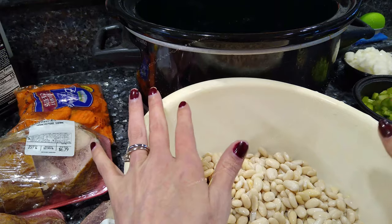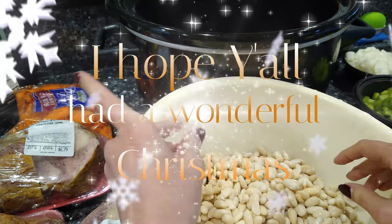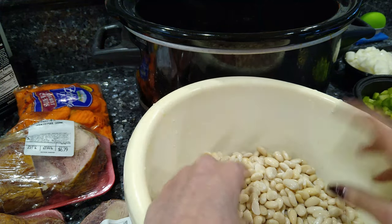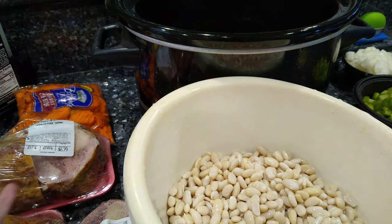So we are going to be making some great northern beans and ham. Or butter beans — well, that's lima beans so I guess it's a little different. Same staples though.